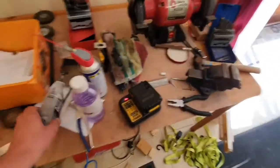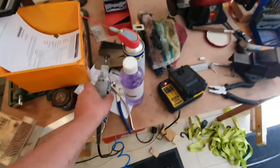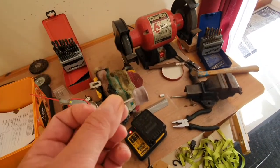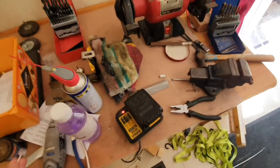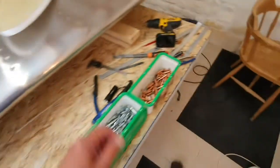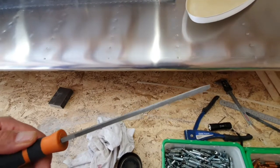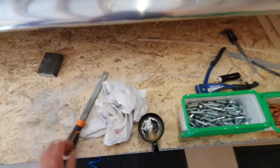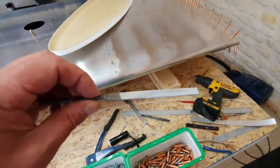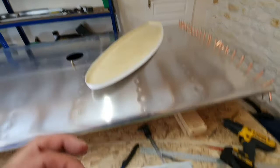I did all that using my trusty Dremel. I used two different bits: a cutting disc — this one's actually quite well worn down, they're bigger than that when they start — and a little sanding drum, a standard Dremel sanding drum. That does most of it, and then I finish it off with a number of files. I use a standard metalworking file for the rough stuff, and then various rat tail files for the final finishing.